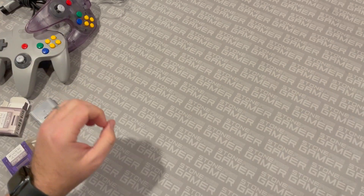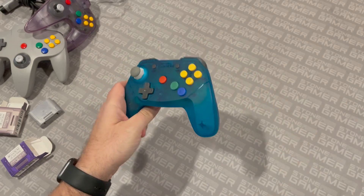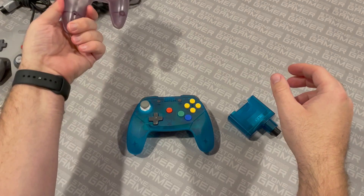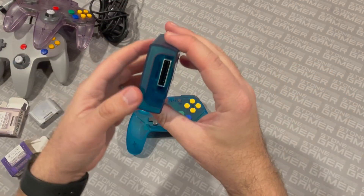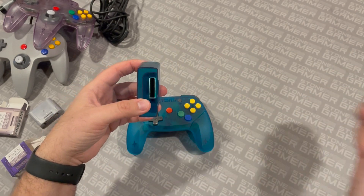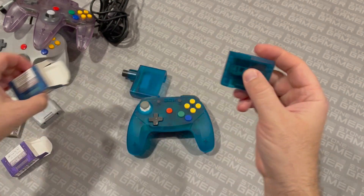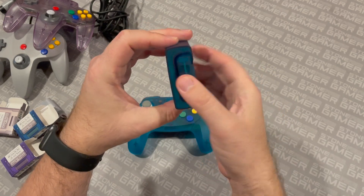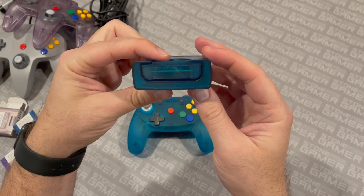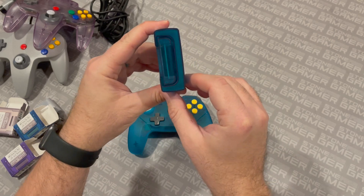So let's say you have one of these — this is the Wireless Brawler 64 from Retro Fighters and you want to put a memory pack into this guy. You put memory packs in the back of these controllers and almost never see them, but this dongle sits right in your system, staring you in the face the entire time. Well, we have the ICE version that matches the ICE blue N64 Funtastic controller, and would you look at that — it's a perfect match. It looks outstanding. You get this sticking out of your N64 and it's going to look really darn nice.